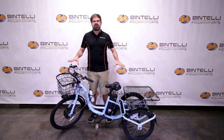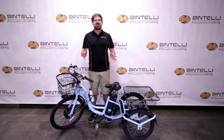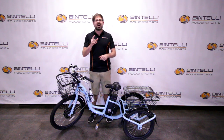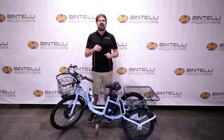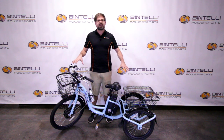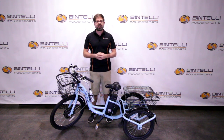This is a great electric tricycle. We are located in Charleston, South Carolina. Visit us online at BintelliPowerSports.com or call us at 843-405-8366 if you have any questions. We ship nationwide at no additional charge, so if you're interested and not in the Charleston area, give us a call. We can ship directly to your door or one of our 100 dealers around the country can service you in your local market.